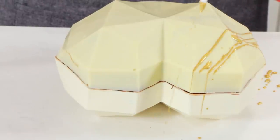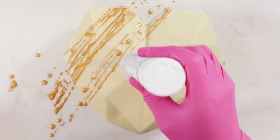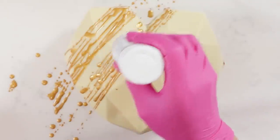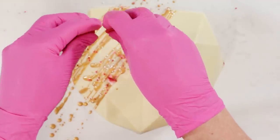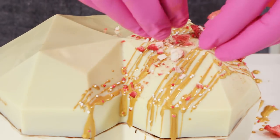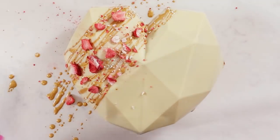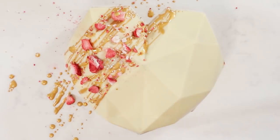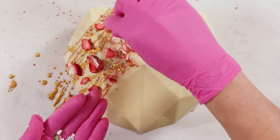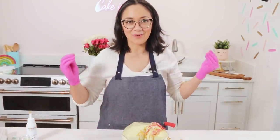Now we're gonna decorate it. I'm using this gold easy drip — I'll put links to everything I'm using in the blog post and description. It's great because it's already gold, you don't have to paint it, you can just drizzle it over the top. It adds to the chocolate bark look. I'm adding a few sprinkles and a little crumbled freeze-dried strawberry — just like making real chocolate bark. You could put this over the whole surface but I think it looks cute just off to the side. A couple more drips, a couple of little gold balls, and I'm putting this in the fridge to set up before we break it.